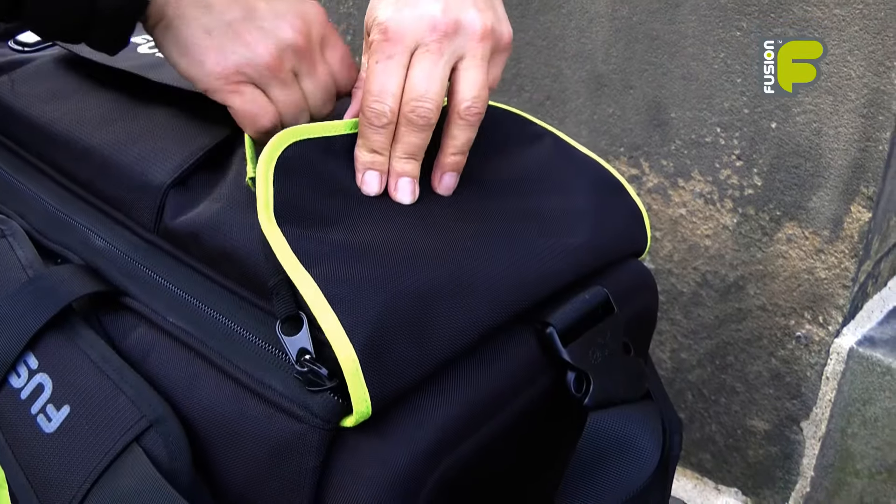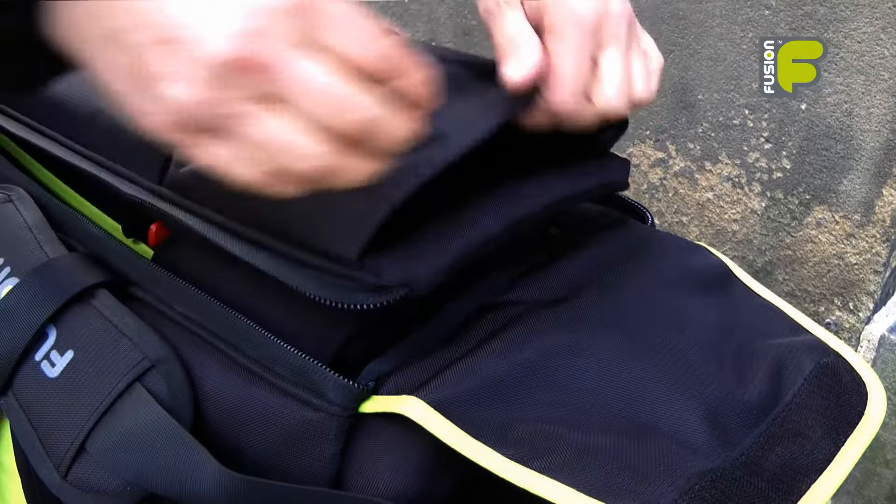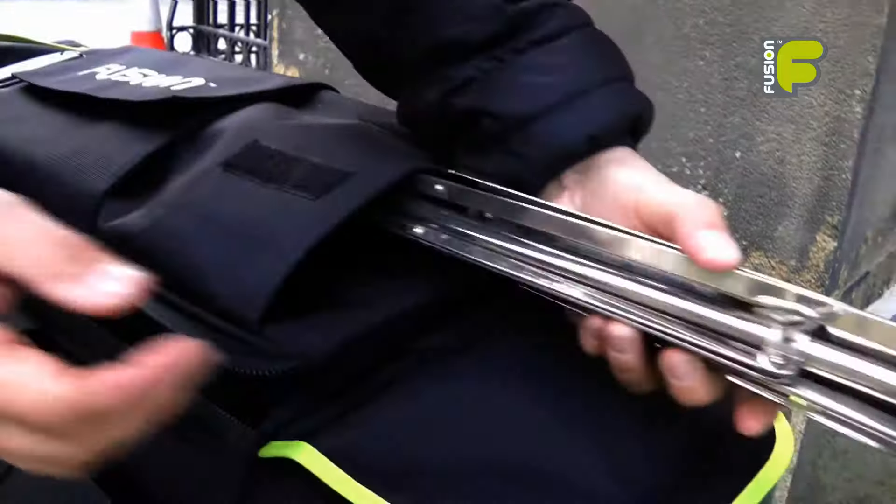The bag has a double zip opening and a weather flap over both the main compartment and the music stand pouch.